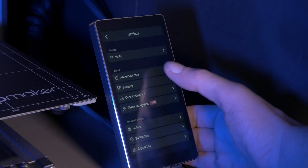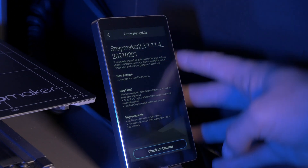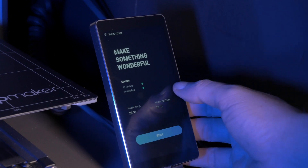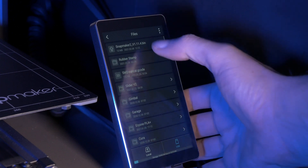With the version of the firmware I'm already running, there are two different ways to update the firmware: either over WiFi, or with a USB stick. If you're running an earlier version of the Snapmaker firmware, then you might only have the USB option, but we'll get to that after we go through the WiFi.